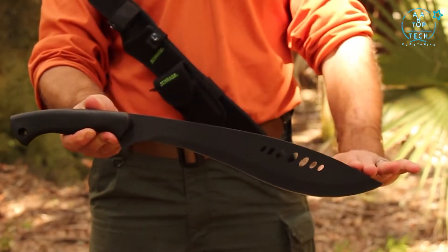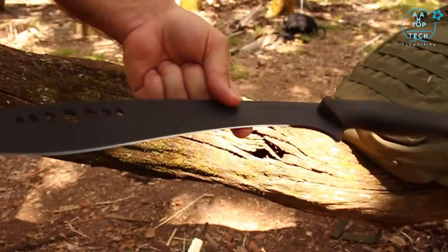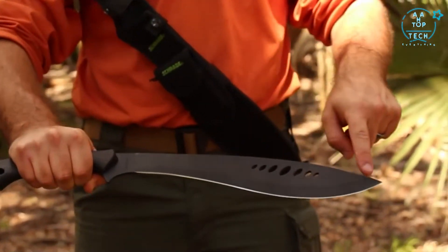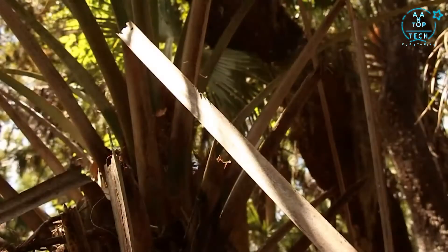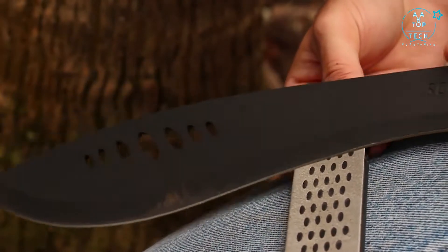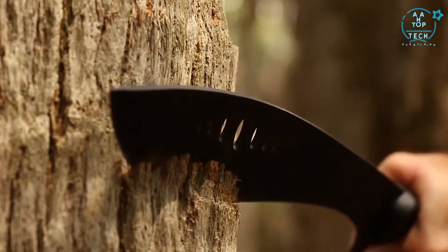With an overall length of nearly 20 inches, the machete's blade shape and balance characteristics deliver powerful cutting and chopping blows. The black powder-coated 13.3-inch blade comes straight out of the box with paper-shaving sharpness. Constructed from 3CR13 stainless steel, the blade is well-suited for impact cutting, holds an edge, and is easy to re-sharpen. Its thick spine and contour allows for deep penetration with every stroke.